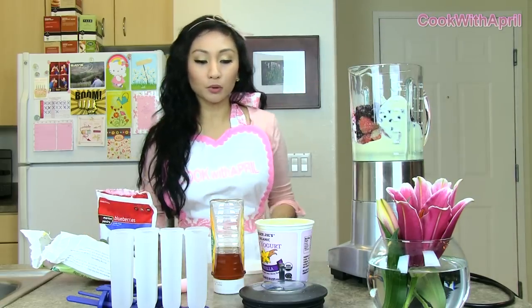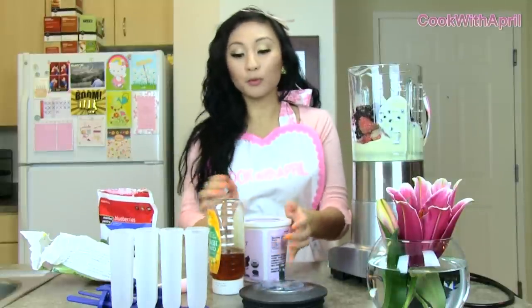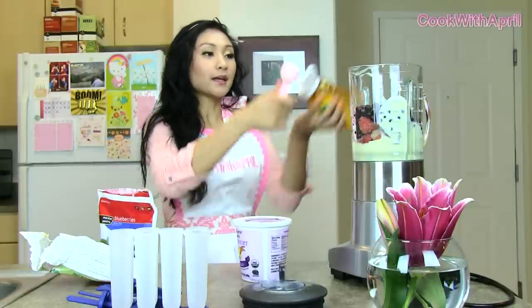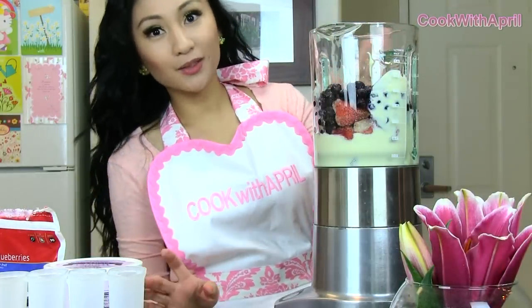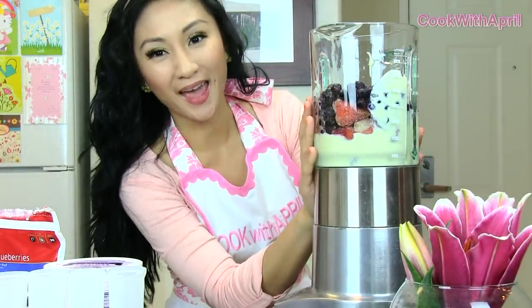So that's about a cup and a half of blueberries. And to sweeten it up naturally, I am not using sugar — I'm going to be using some honey instead. So let's add about two tablespoons of honey. Once you've added those ingredients, that's pretty much it. You can also add a banana or anything else that you want.